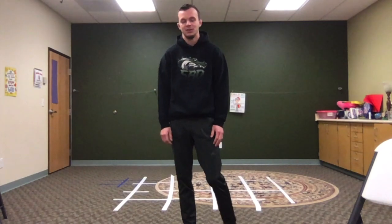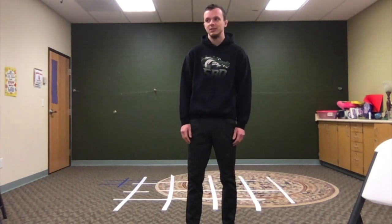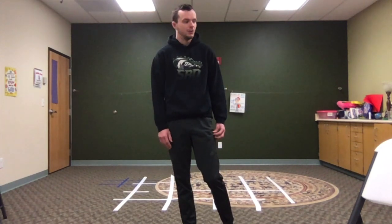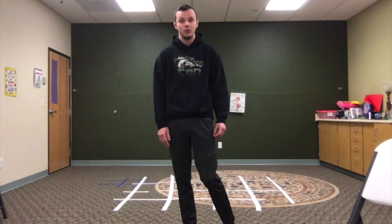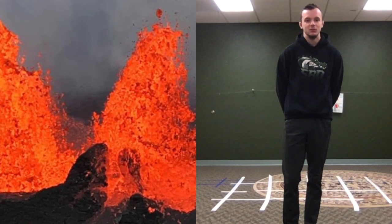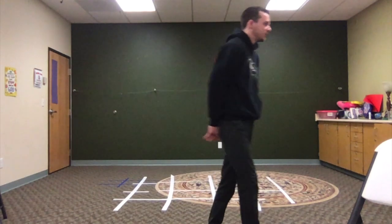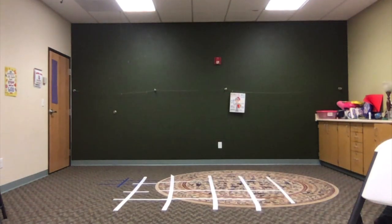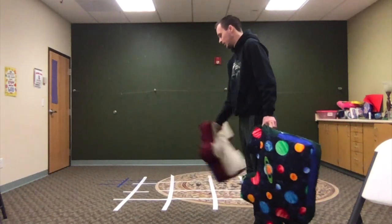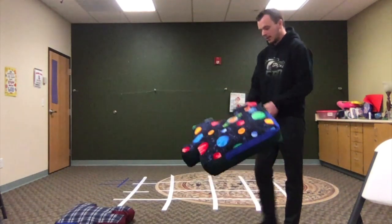Those are a few different stretches you can do as warm-ups to help you get ready for an activity. Another thing you can do while you're at home is playing the floor is lava — that's a fun activity. Just grab a few pillows or different things to put on the floor, or use some furniture if your parents let you.